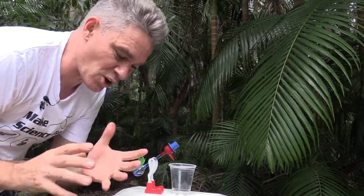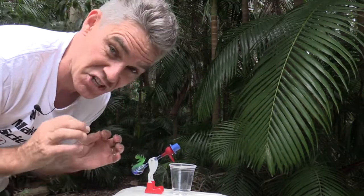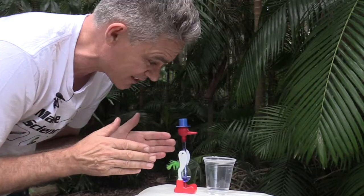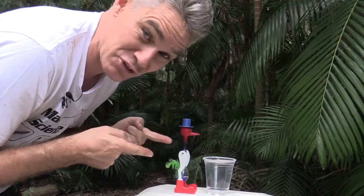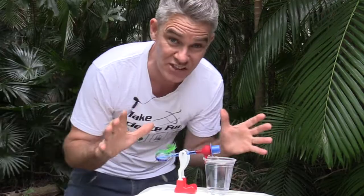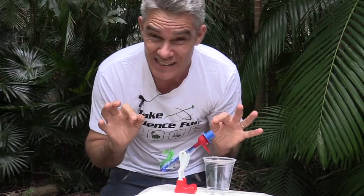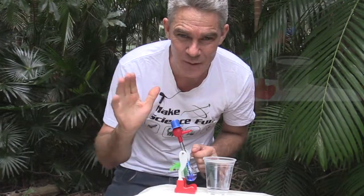So the drinking bird relies on evaporative cooling, pressure differentiations, the changing of the centre of gravity, and torques due to forces times distances. Wow, it is chock-a-block full of science. Thanks for helping me today, drinking bird. This one's not drinking the water — this one's drinking the alcohol! Thanks so much for joining me today with this incredible drinking bird of science in the Australian bush. I hope you've enjoyed the episode and I hope it's helped you a little bit. Bye for now.